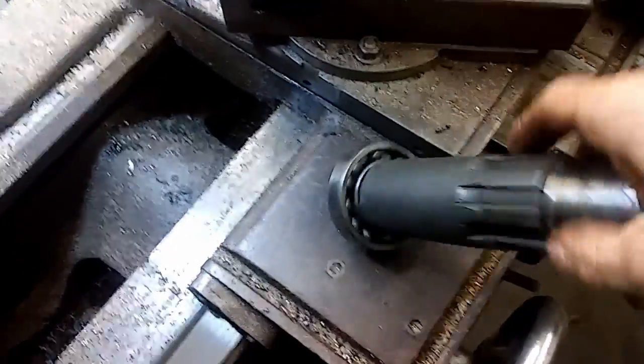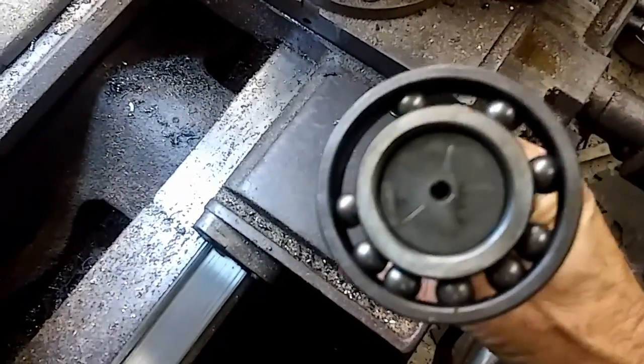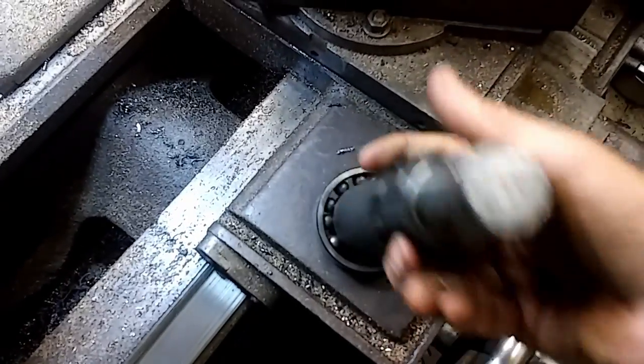We'll have to take it outside, heat that up, and get that bearing off. Looks like the bearing is about out of it anyway.